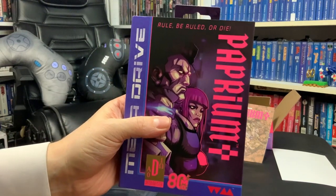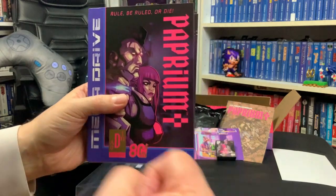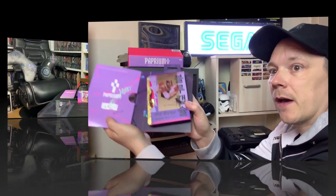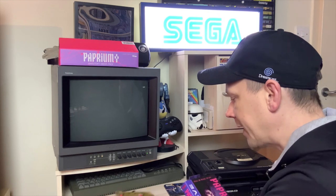I'm kind of speechless. I'm being quiet, just soaking it all in. We've waited so long for this game - it's just crazy, absolutely crazy. There we go - there is Paprium. Oh my God, I really am lost for words. It's kind of a numb feeling. I'm not going absolutely mad, even though I should be, because it's a blue spine, boys. We've talked enough about packaging, presentation, print quality - let's play the bloody game.